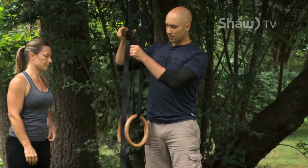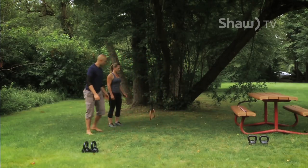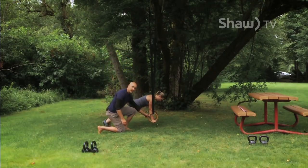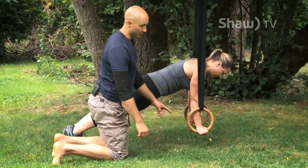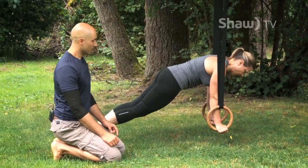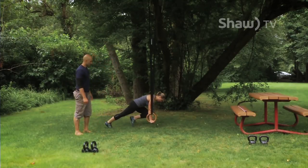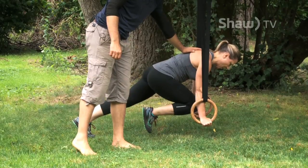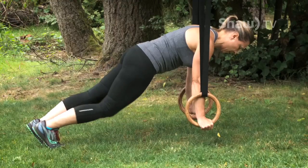In between every pull, we're going to do ring mountain climbers. Val sets up on the rings in a push-up position with her hands straight through. This reinforces the plank and push-up position while working shoulder stability on the unstable rings. From here she does mountain climbers — slowly bringing one leg up followed by the next with no sway of the pelvis side to side. The entire time she's trying to push the rings through the floor, keeping abs and glutes engaged and remaining a plank throughout.